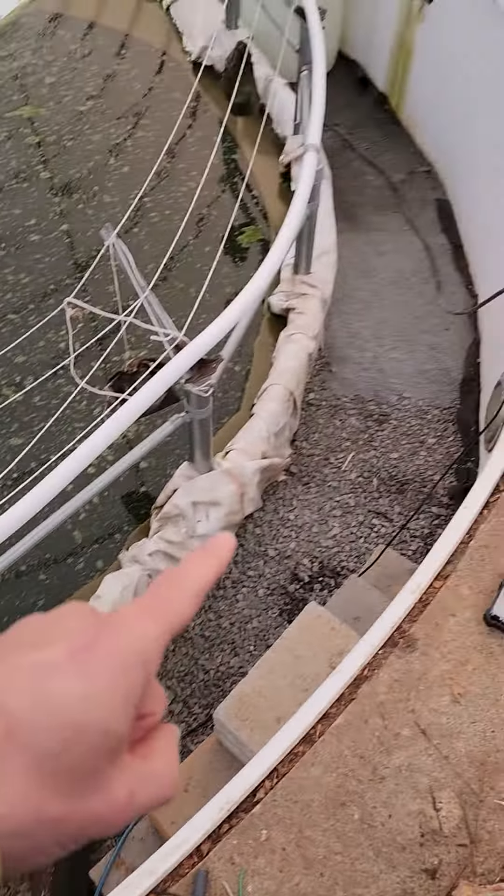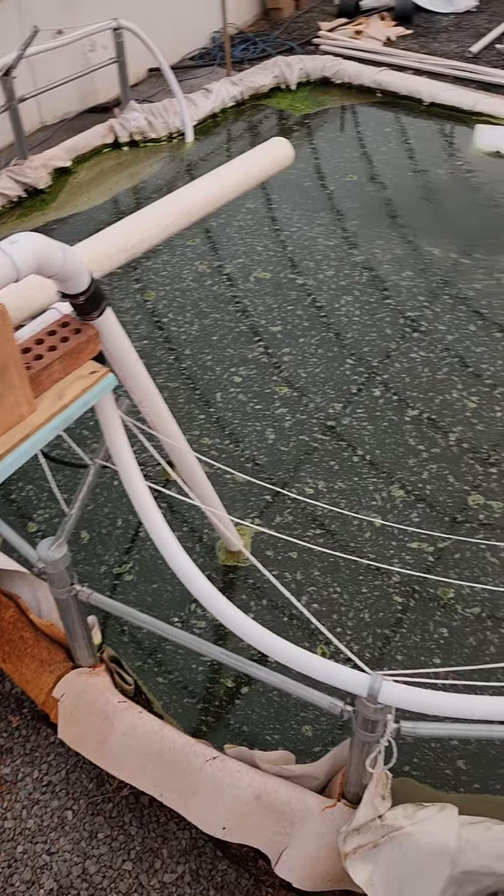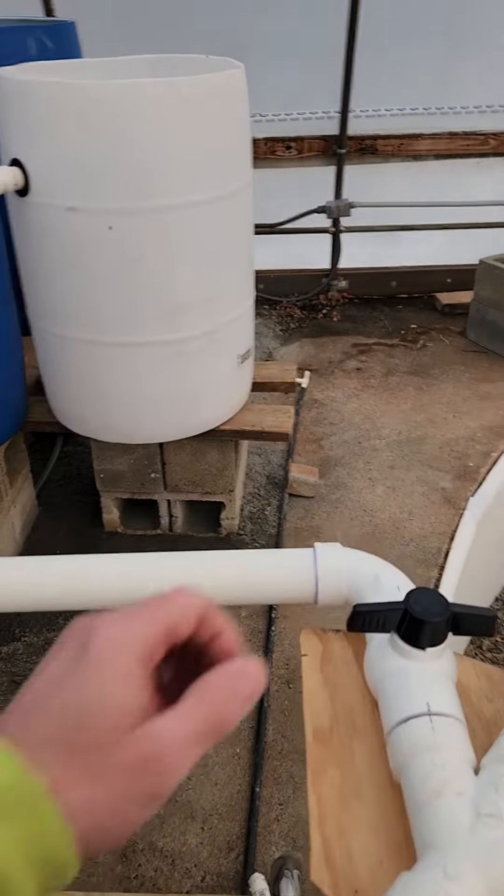That'll dress things up a little bit. Then I can finish adding my rock dust and kind of make this look nicer. But the real fun part is employing these drums, so we're going to go ahead and turn this on.